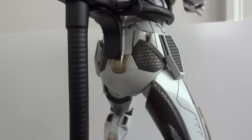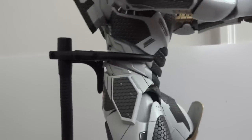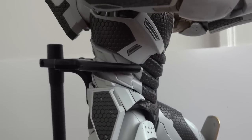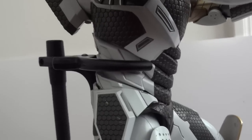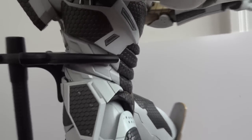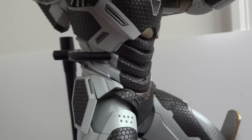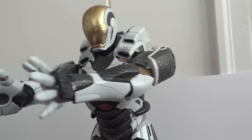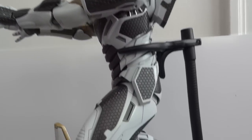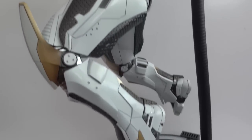The SH Figuarts toys can do the same thing, and this one can as well. The abdominal area — you can pull the figure up a little bit to give him a better range of motion, just like all the other Iron Man figures. Everything else is pretty standard Hot Toys articulation, nothing really special about it.